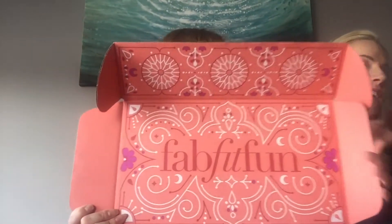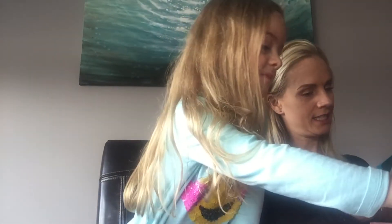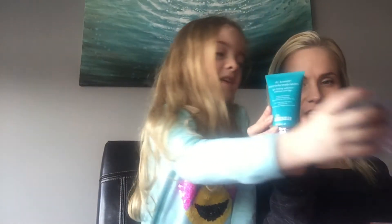So here we go, let's turn it around — FabFitFun Box. Brooke is going to show you everything in the box. This is an exfoliator, to take all the dead skin off.